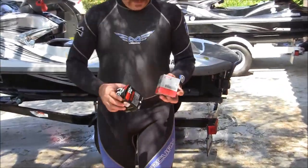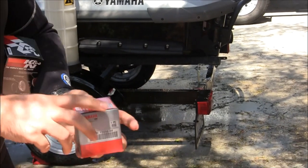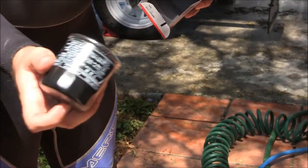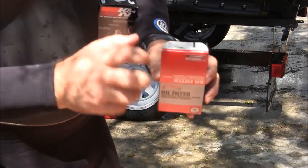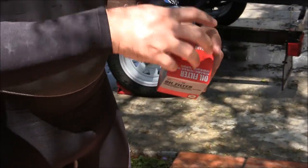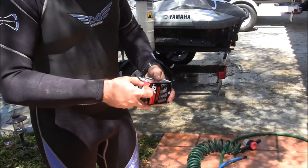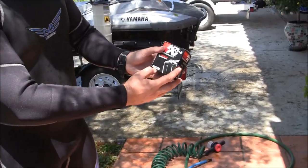The two oil filters I recommend: this is the Yamaha brand — it's perfect, it works fine, there's no reason to change if you have access to it. And the K&N — it's a little bit higher performance oil filter, just as cheap. On Amazon you can probably buy it for 10 bucks or less. It's the model KN-303.